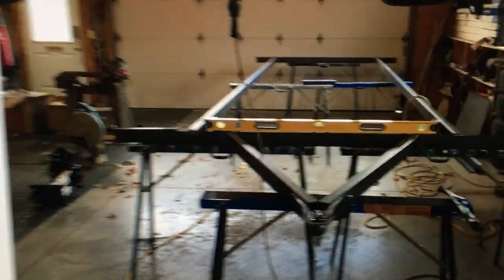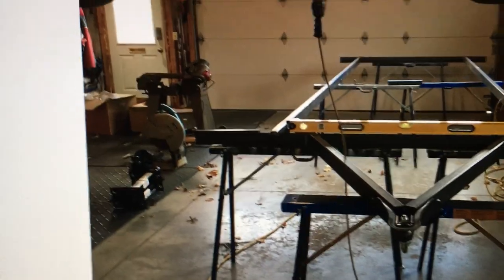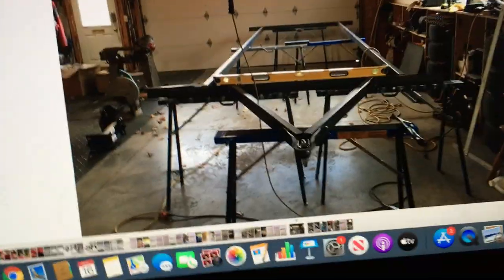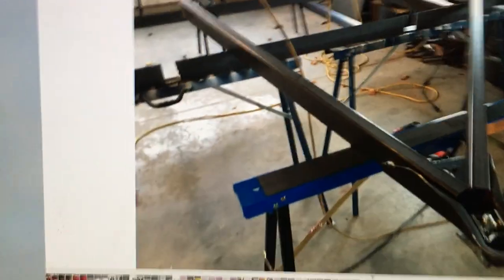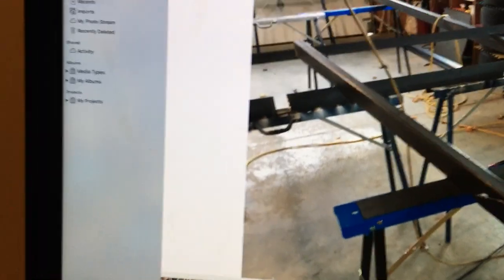Now you can see I've notched the end plate at the front and welded in the tongue — partially welded in at this point. Here you can see the notching that was done, and I had to add a sawhorse so the whole thing wouldn't sag.